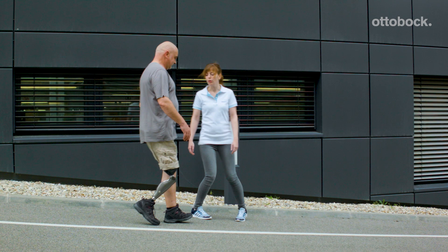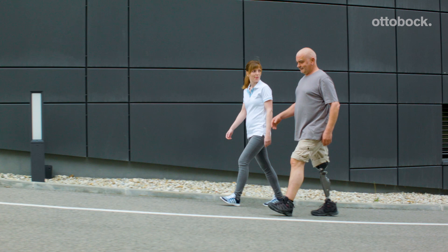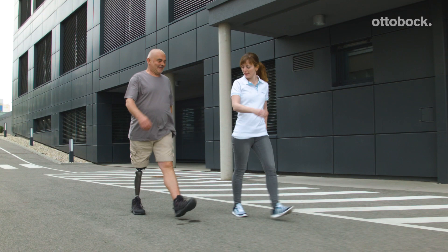Does the user move securely in everyday life? Are there any special routines that have to be trained? Franziska and Gerhard train tempo changes, stopping with the prosthetic knee, tight turns and going backwards.